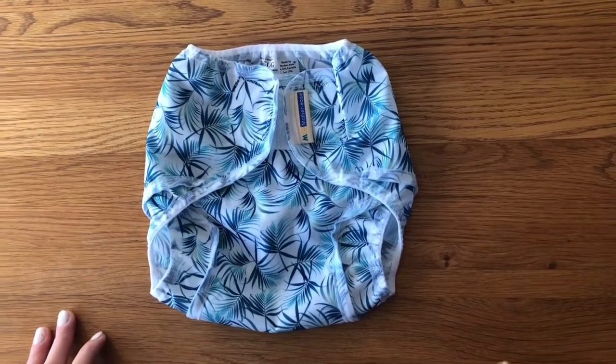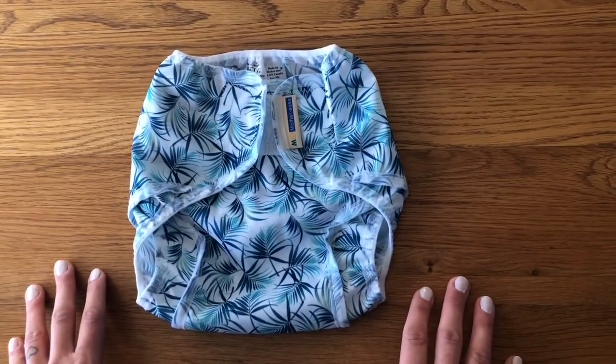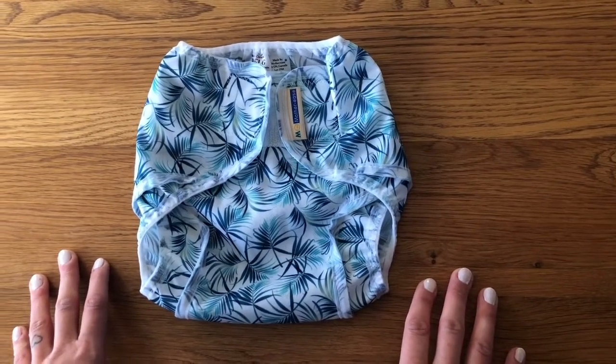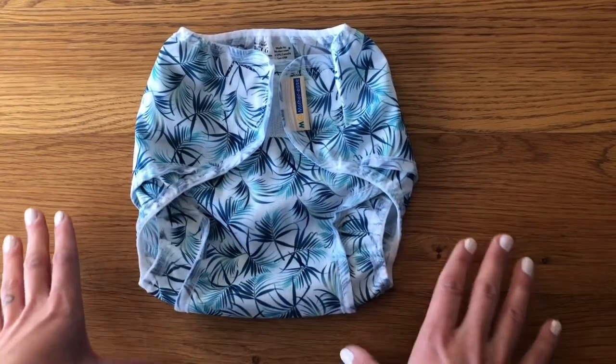I personally found this a really difficult nappy to fit on my baby. I never really managed to get a good fit on it despite trying multiple different ways. It also put me off velcro nappies for some considerable time and I wouldn't buy any other velcro for my stash. I have now found other nappies that do have velcro which I'm a fan of — it's this particular nappy that I dislike.